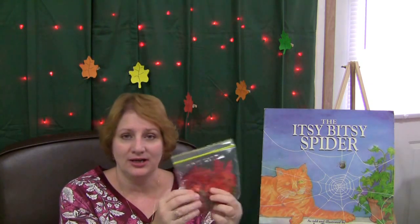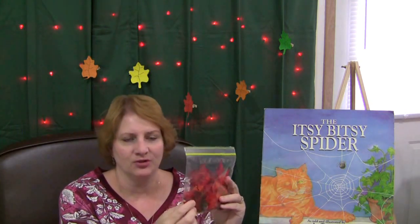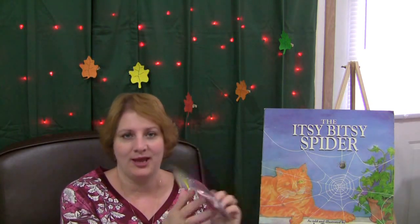I would then pass the bag around to the children at circle time or in small group time — that works well too. Each child would look at the bag and try to estimate how many leaves were in the bag. This isn't about counting each item; they're just estimating. Once they've come up with that figure, they would write it down on their dry erase board, chalkboard, or paper.